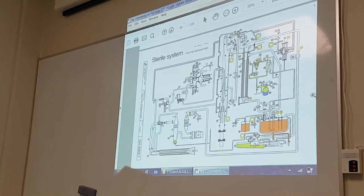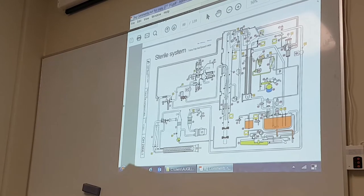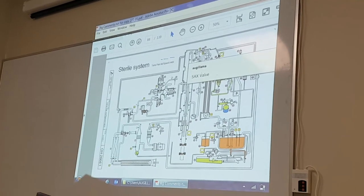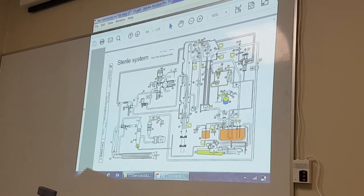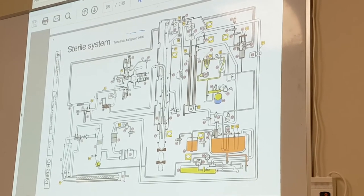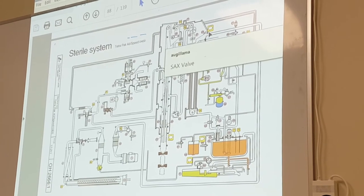I've made a few notations here before I go through all the components. This here, as I spoke to you before, is called the sac valve. It's just a valve to separate the hydrogen peroxide area of the machine from the drying chamber. This will only open at a certain time in the machine — it will only open when we're in production, and will be closed every other time.